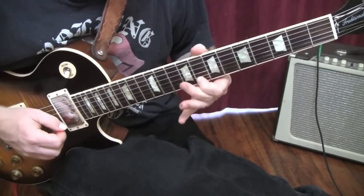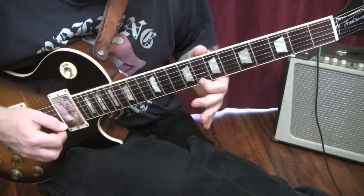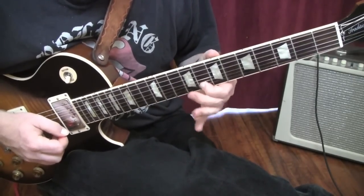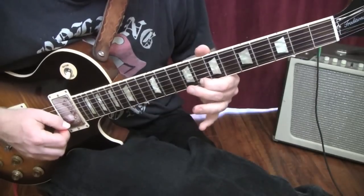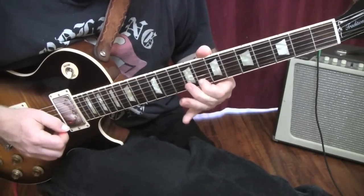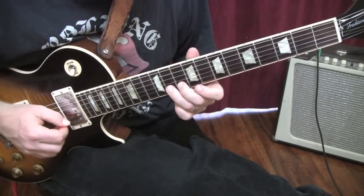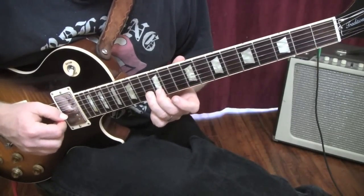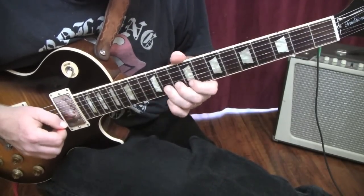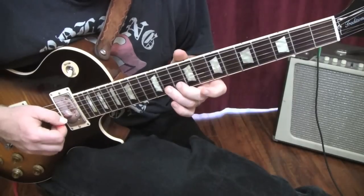One more time: eighth fret, little vibrato, high E string, eighth fret again, whole step bend, back to the eighth fret, whole step bend. When you're doing the vibrato on the eighth fret, you want to make sure you don't pull it down or it could fall off. When you do vibrato on the high E string, push the note up a little bit and just wiggle your hand. The whole step bend means you're bending up two frets — play from where you're bending and go up two frets, that's your target note. As you bend, that's the goal: hit that note, then cut it right away. Back to the eighth fret, then another whole step bend.